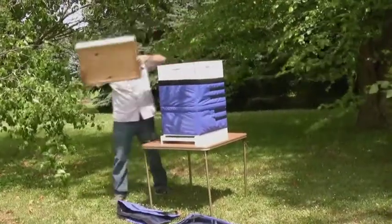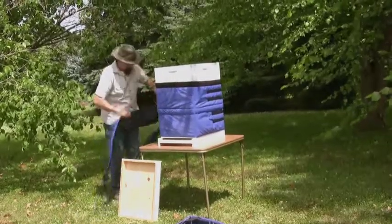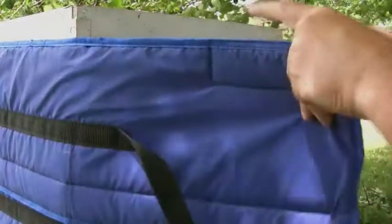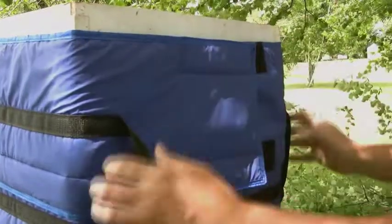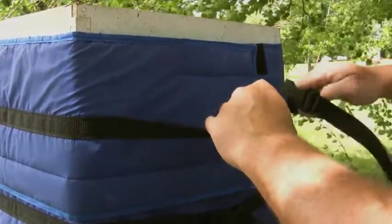Not all hives are the same size and the hive jacket system is designed with this in mind. Additional sections can be installed as necessary to cover even the largest colonies. The hive jacket can be applied to both 8 and 10 frame width hive bodies. Additionally, some extra length has been added to each section to accommodate boxes that use handles instead of the recessed handholds used on these supers.